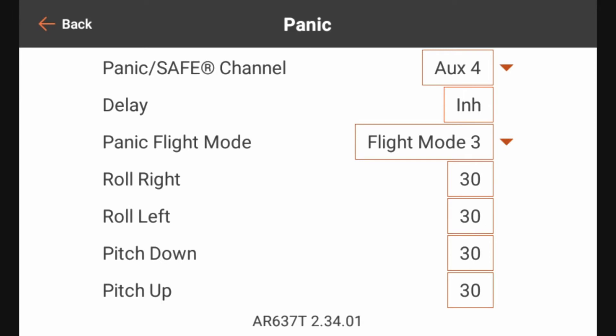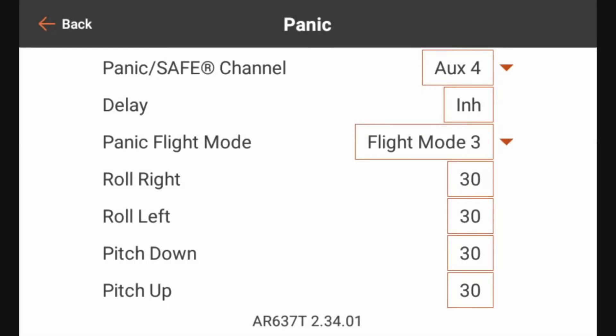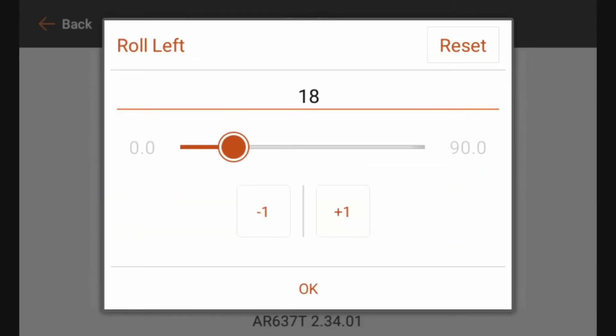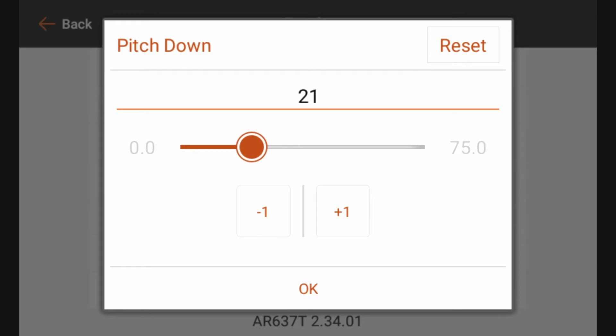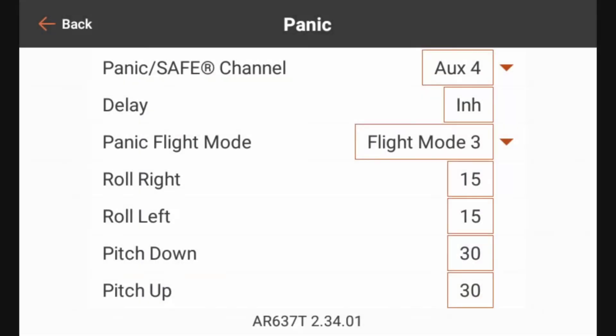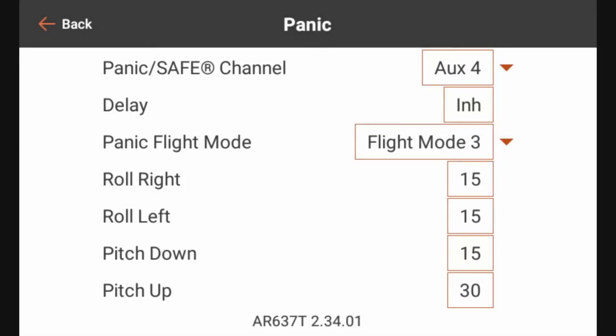The angle limits at the bottom are how far you can roll or pitch the airplane when you've got the panic button pressed. I like to turn those way down. I'm going to turn the roll down to 15 degrees — in fact I'm just going to turn all of these to 15 degrees, because I want there to be very little possibility that any stick movement while pressing the panic button has a large effect on the attitude of the aircraft.